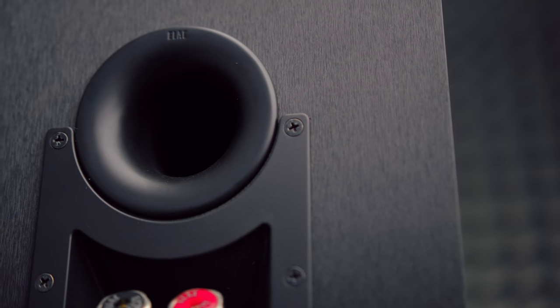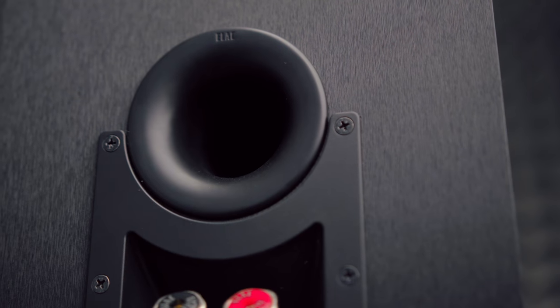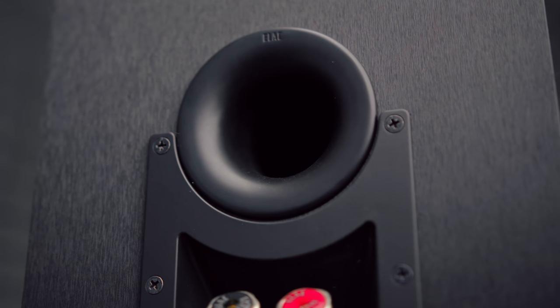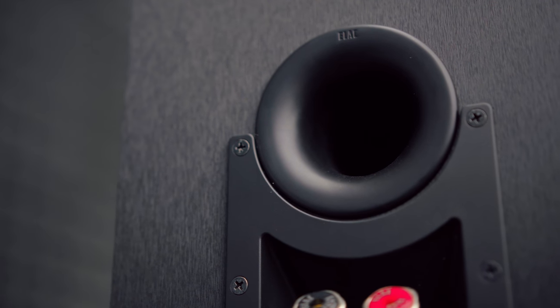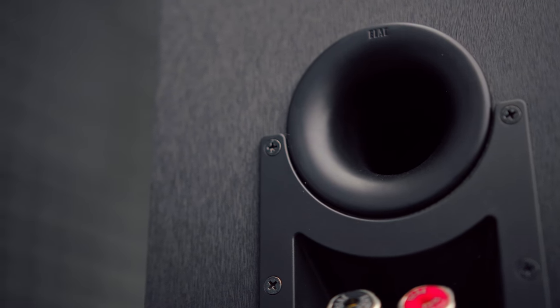The sound is placed precisely where the speaker wants it to be placed. It is hitting exactly how the speaker wants it to be hit. So it's got this sense of control over the music, but that sense of control almost has this ability to feel like the speaker kind of has no chill — it just doesn't ever seem to relax. It's always kind of up front, super in your face, and always giving you that forward feeling. While I really enjoy this, it doesn't always make everything enjoyable to listen to.